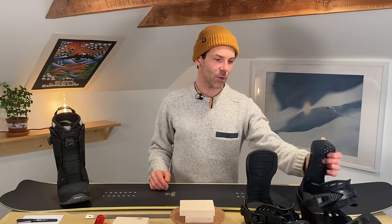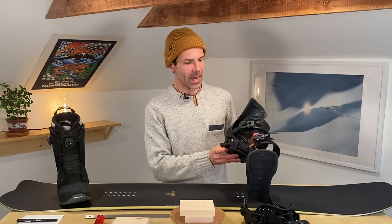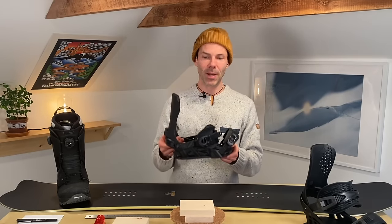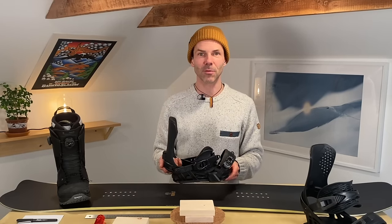As an example for non-size adjustable bindings I will use my own, the Now Drive Pro — that's what I'm riding — and as an example for a size adjustable binding I got a set of Bent Metal Transfers here. These were kindly given to me by my good friend Connor.